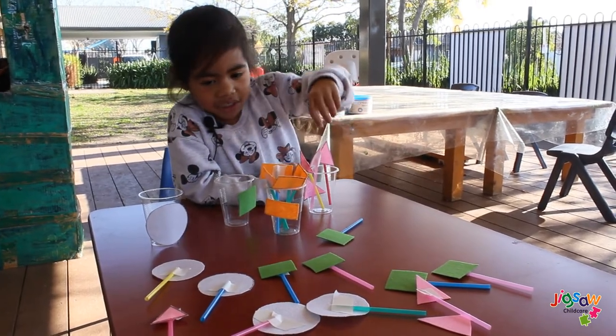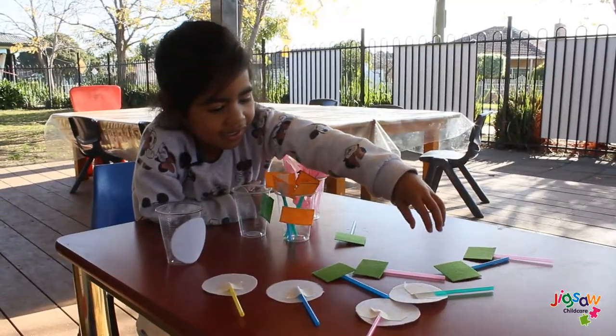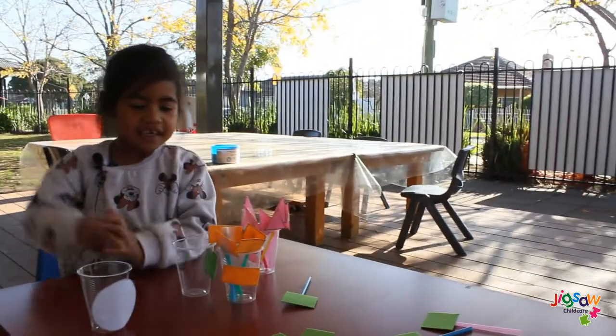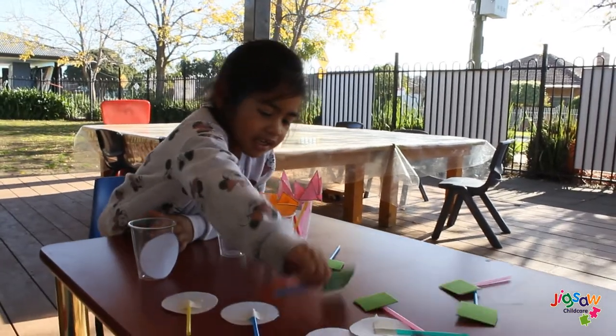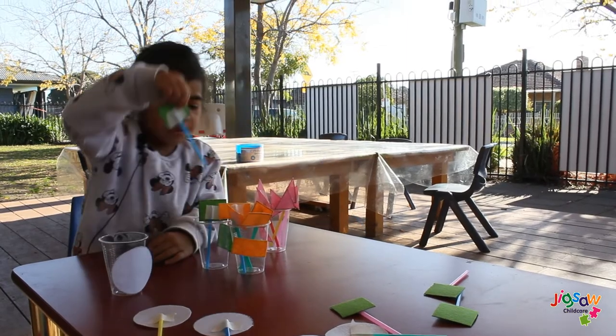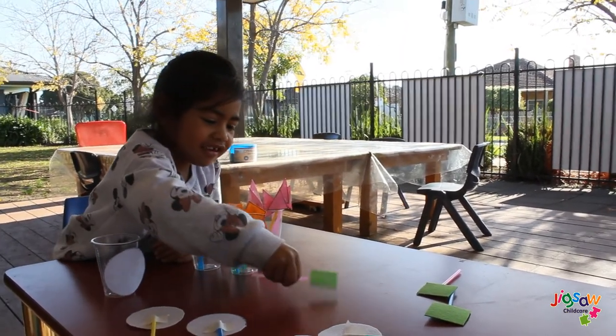And there's one more pink one. All finished! Okay, what's our next shape? What's this? A rectangle. That's a square, but nice try!